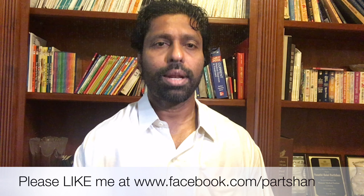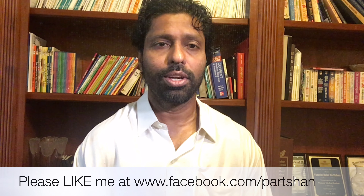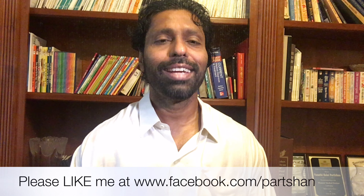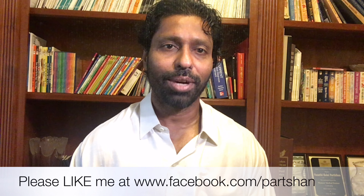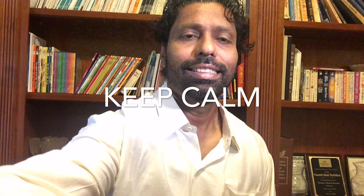We all have nervous situations, so start practicing this. I will see you all tomorrow. Until then, have a great day. Bye-bye!